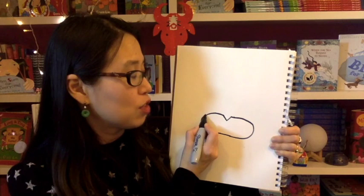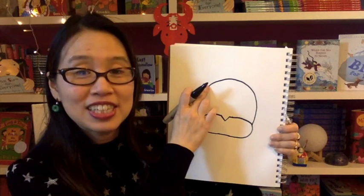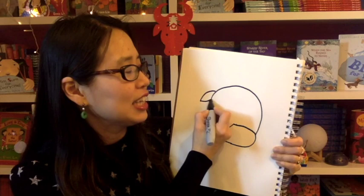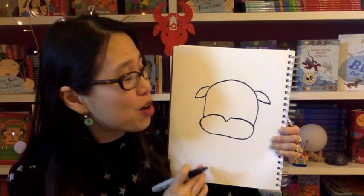From here, make a big upside-down U. All right, now over here on the side of this shape that you made, you are going to make kind of a leaf shape — make a leaf that's like falling like that. And then do that to the other side, another kind of leaf shape.